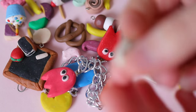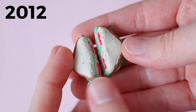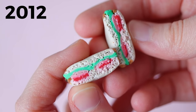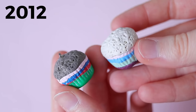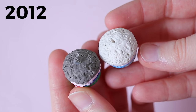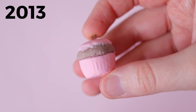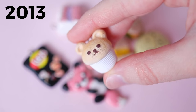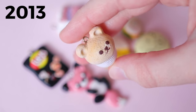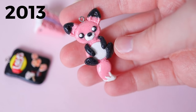I'd recommend starting by making things you like or feel inspired by — this can be animals, food, characters, literally anything. I've tried sculpting lots of different things, but food charms are what I enjoy making the most, and that's what I started focusing on. Just like anything else, clay is a process and the more you practice, the better you'll get.